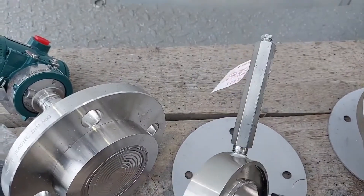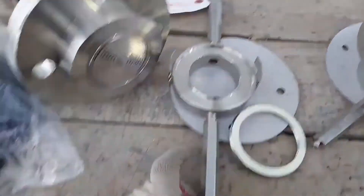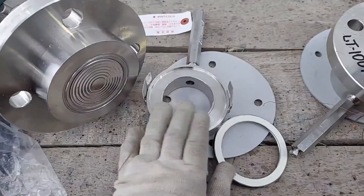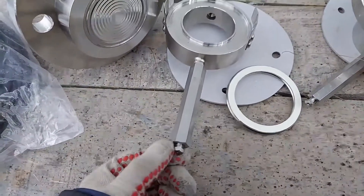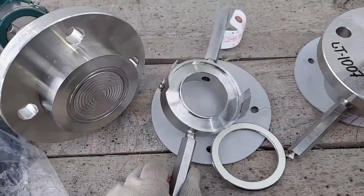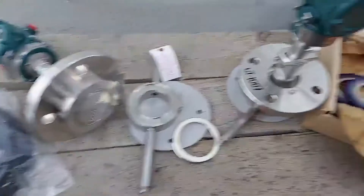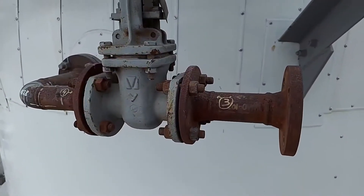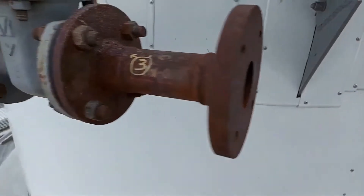The sensor has an auxiliary chamber with its own gasket, which comes with the kit — also spirally wound. The chamber has two fixing brackets made of stainless steel and two fittings called relief valves. When you close the valve on the manifold, gas or liquid remains under pressure in the chamber. To relieve the pressure, you unscrew this small screw and reset it, so that the sensor can be safely serviced or repaired.